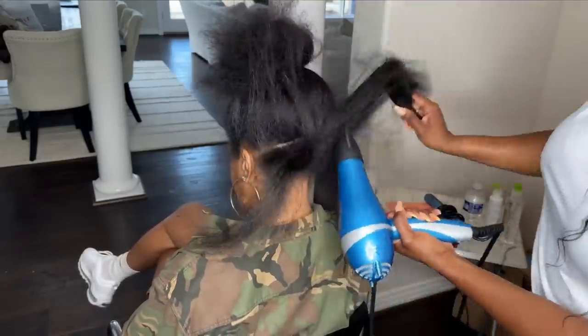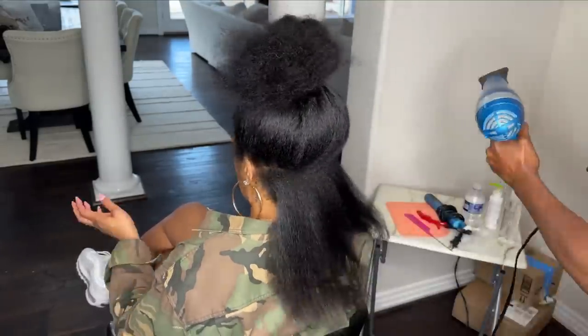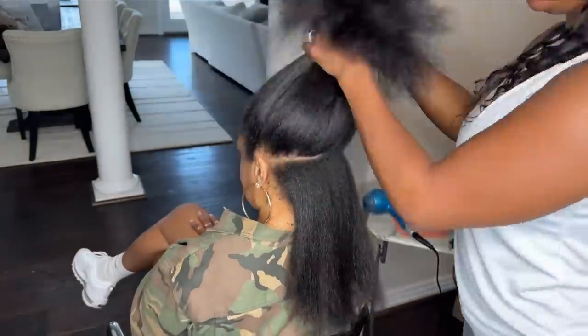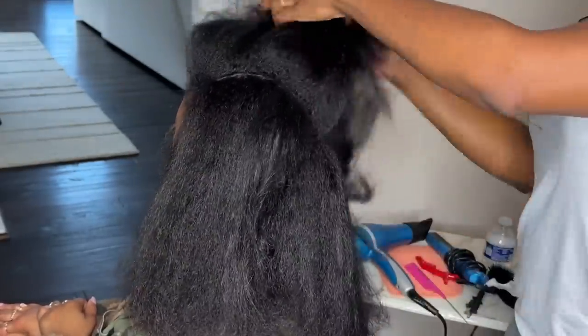The first thing I did was put some heat protectant on it. I used the Paul Mitchell Super Skinny Serum and that's going to protect her hair from the heat. As you can see, the hair is really, really healthy, so I don't want to damage it at all when it comes to heat. She does wear it natural as well.